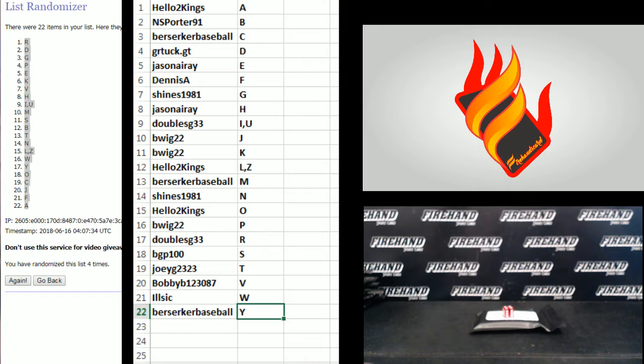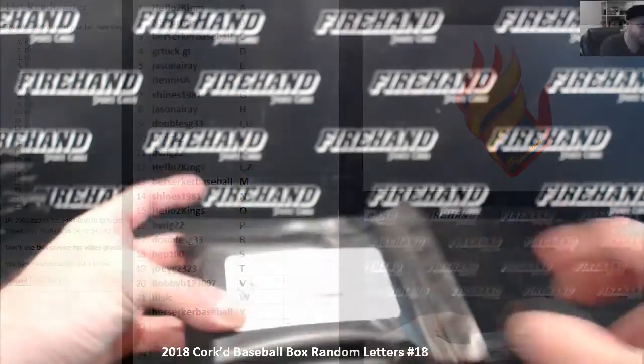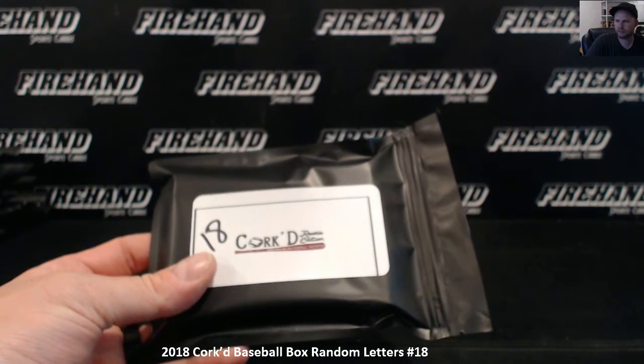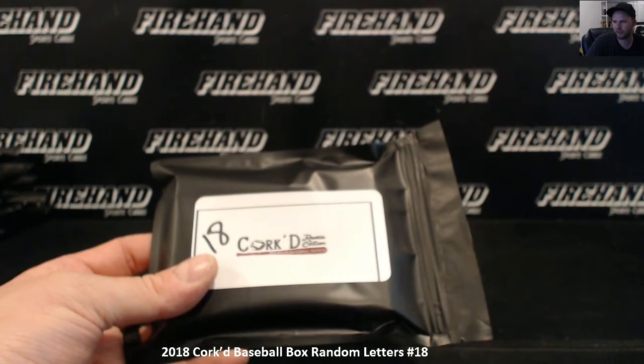I have no idea, Lon. I've never seen a checklist for this product, so I don't know if there's any Sosa cards in it. I like that though, because Sammy did get busted for having a cork in his bat — him among many others. Some guys that have no business corking their bats. Even guys that don't hit home runs have been caught corking their bats.